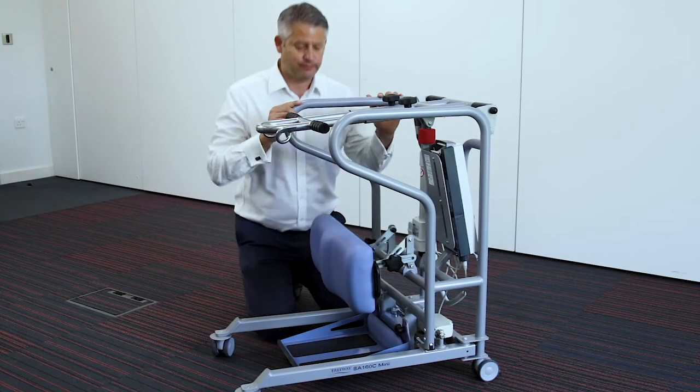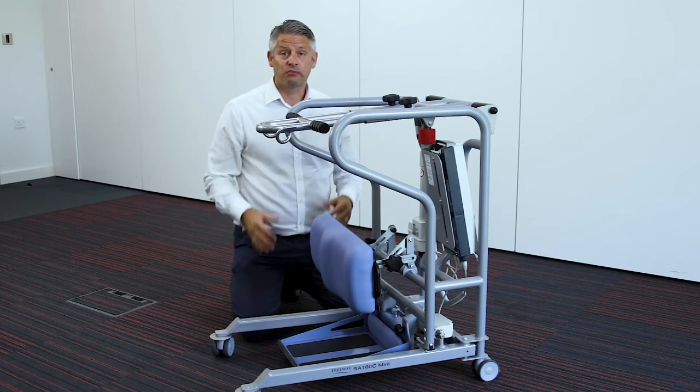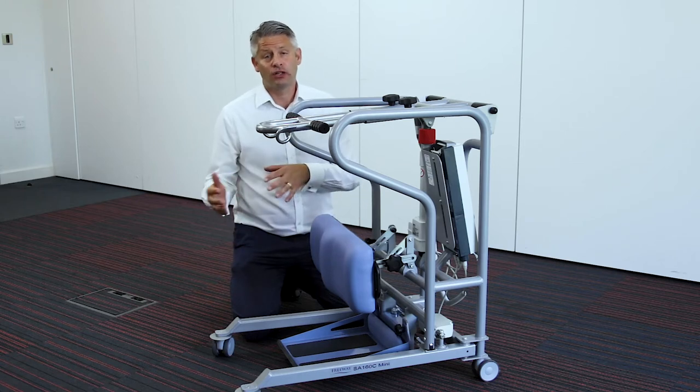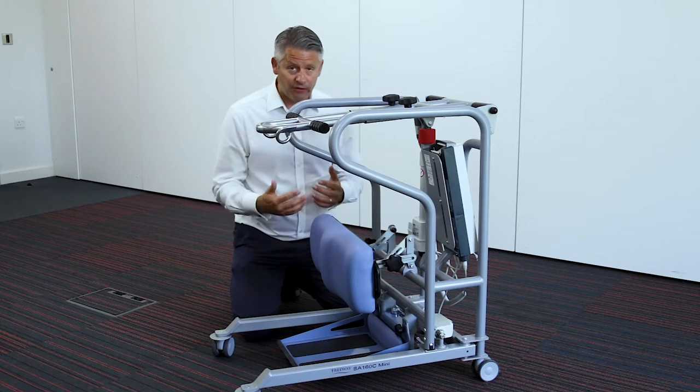The leg support is quite versatile. It's been designed to bring the support to the patient and not the patient to the support, and we do that by having it quite adaptable.